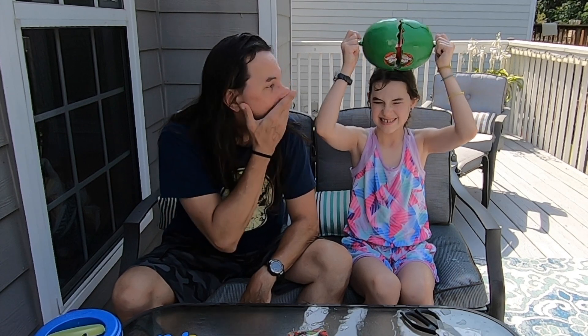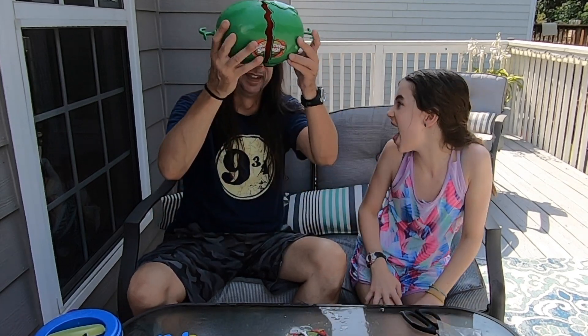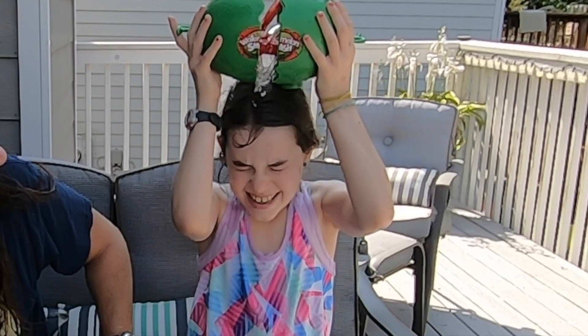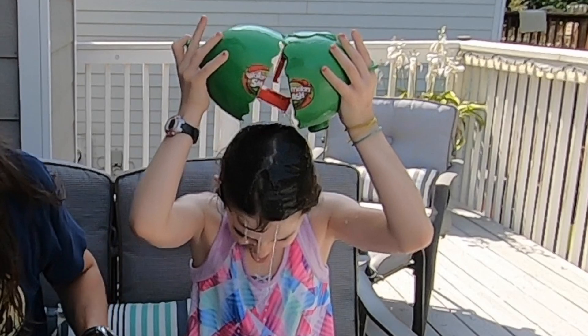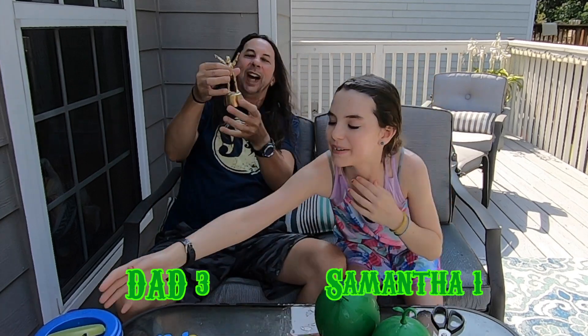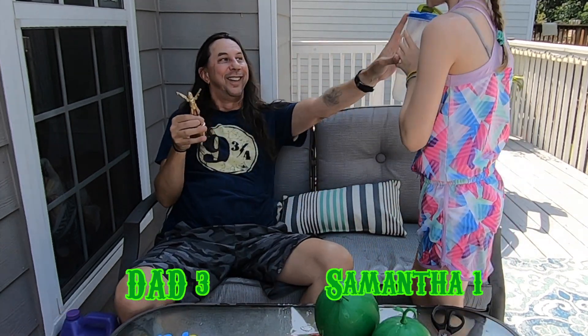Crack it once. Crack it twice — you're losing! I don't think so. I think so. I hope so. No — safe! Crack it three times. I win! I'm the champion! No, I win — fair and square!